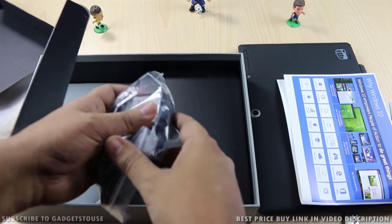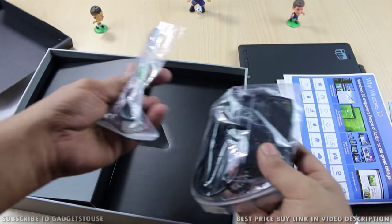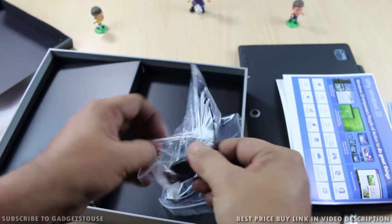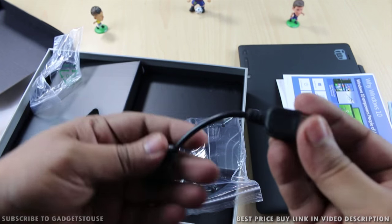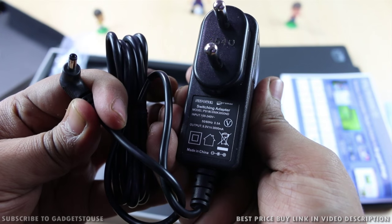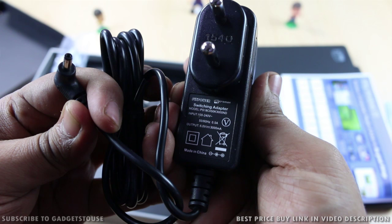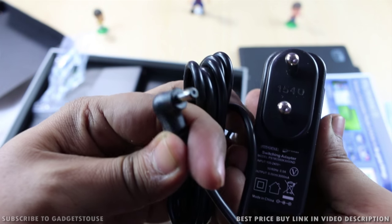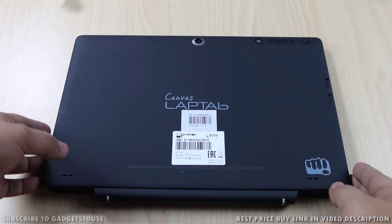The last things in the package are a fast charger and an OTG cable. I'm not sure why they included the OTG cable since there are already USB ports on the keyboard part of the laptop. The fast charger delivers 3 amperes of current at 5 volts and can charge this machine in approximately 2 hours.